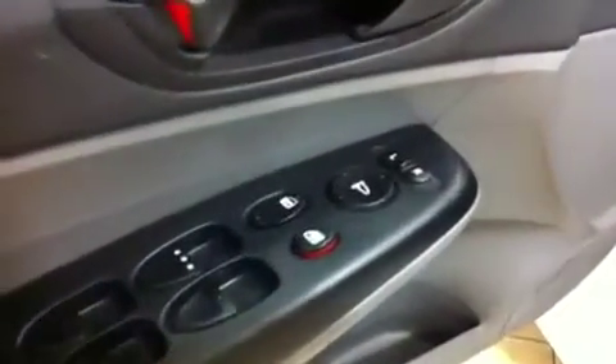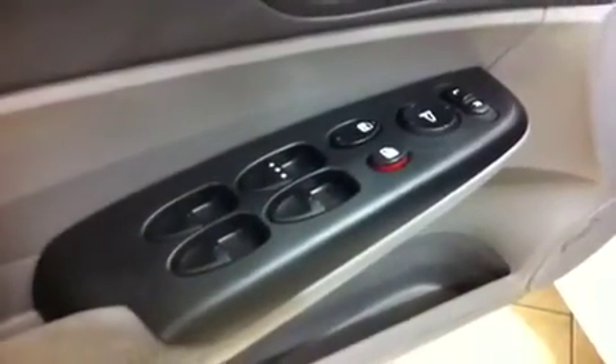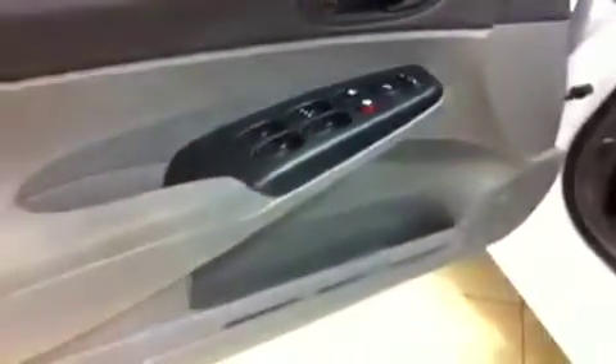On the door here are all your power options: power mirrors, power locks, power windows, driver window automatic down. You have a storage pocket down below with nice soft padding for your elbow to rest on while driving. You have a grey interior with carpet floor mats direct from Honda so they fit perfectly. There's your control for your trunk release as well as fuel cap. You have very comfy, very supportive bucket seats up front.